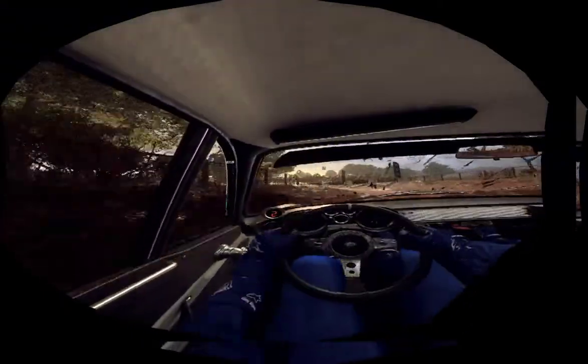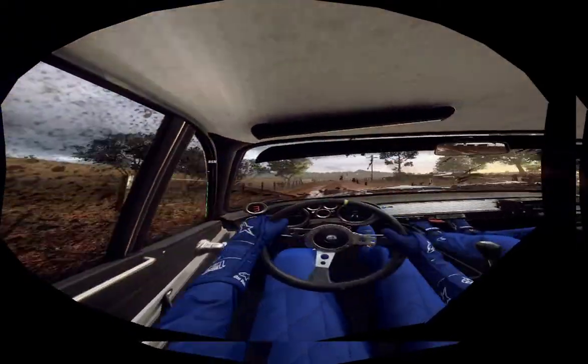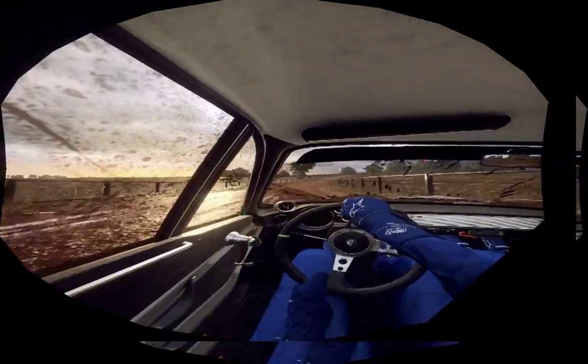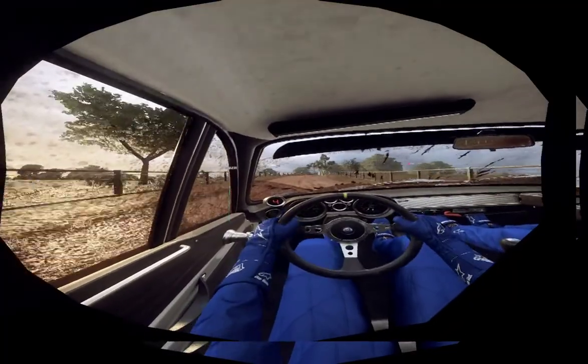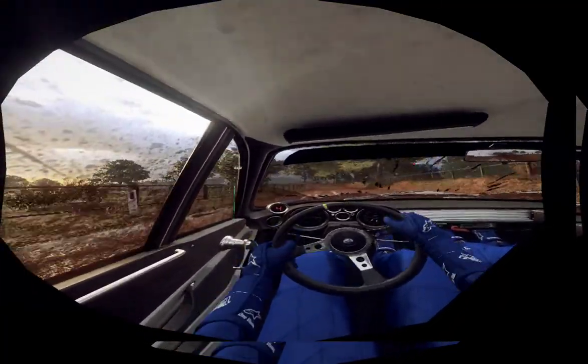30. 4 right long, opens of a crest, very long. Caution slow, 30. 5 left long of a crest, tightens 2, opens.